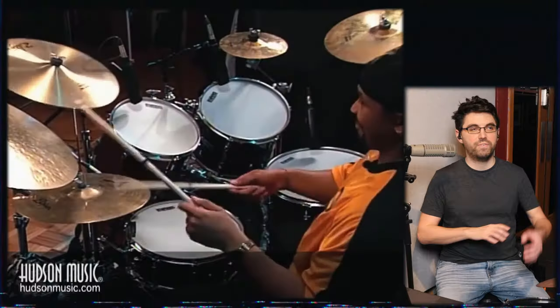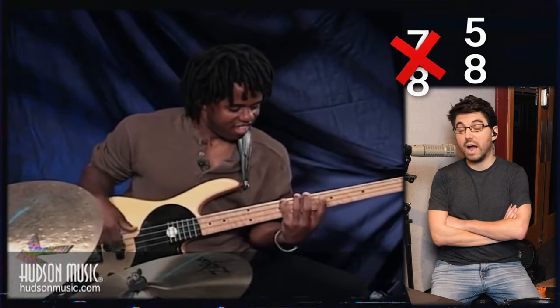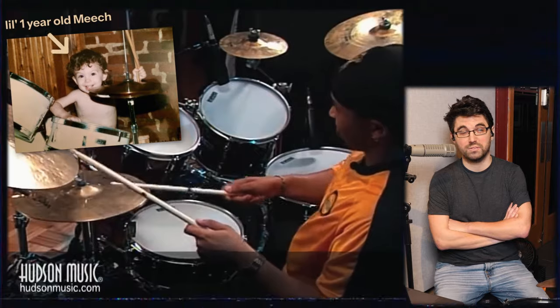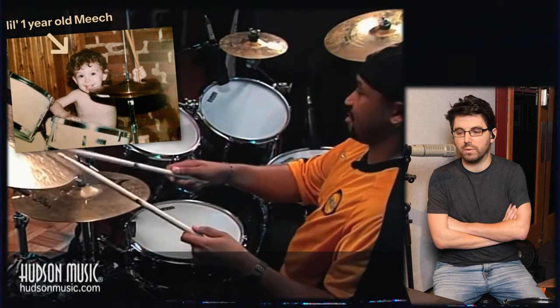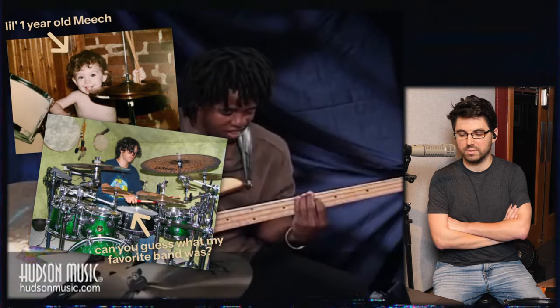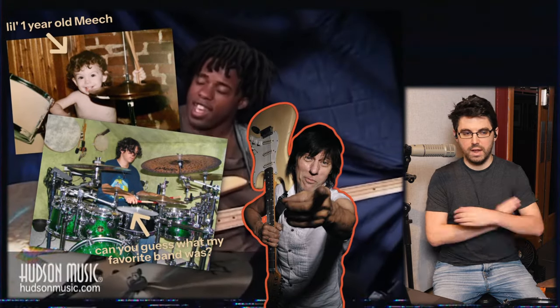I used to listen to this as a kid. It's funny — without counting this out loud myself, my brain just assumed it was 7/8 while playing along, but it's not. It's 5/8. This is one of those things where I was listening and playing along before I could read music and knew what a time signature was. I grew up on prog rock, and when I learned to read music in high school, a couple days later I was playing along with a Jeff Beck tune and realized it was in 5 and I was like, 'huh, that's not normal.'